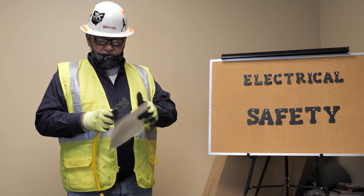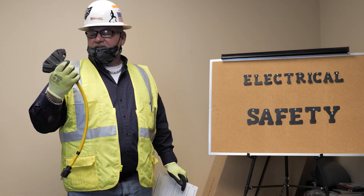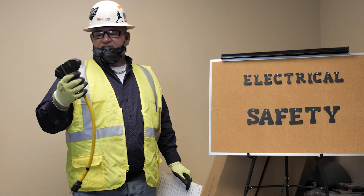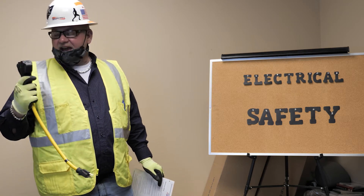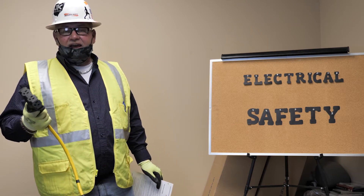It will shut the power down. What you want to do is inspect your GFCI — there is a push-reset button on all GFCIs. This is how you test them. If you find that they are not working properly, get rid of them, tag them out, bring them to me. If we don't have them, let us know so we can get you one.